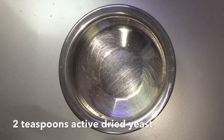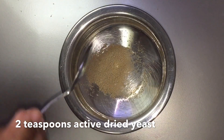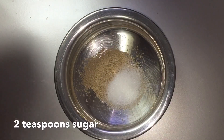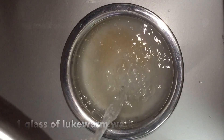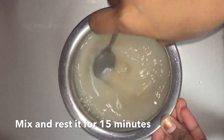We will activate the yeast. We will add 2 teaspoons of yeast, 2 teaspoons of pancha sar, and 1 glass of water. We will mix it.